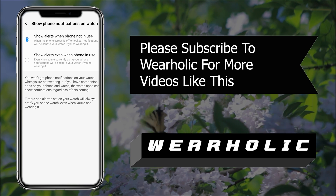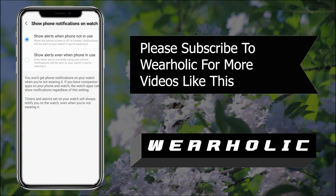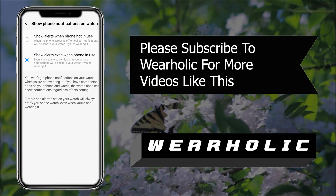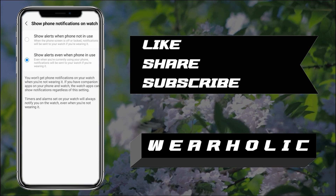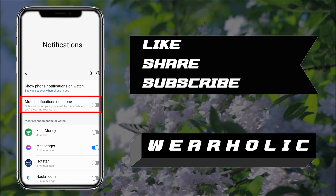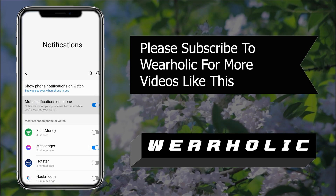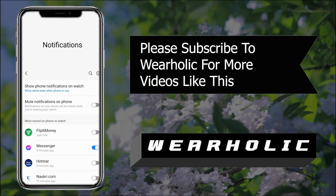If you select the first one, you will see notifications on your watch only when you are not using your phone — so if your phone is unlocked, you won't get any notifications. The second option will send a notification to your watch even if you are using the phone. I would recommend selecting the first one, as the second will push irrelevant notifications to your watch. Now go back. Here you will also see a 'Mute notifications on your phone' option, which disables the notification sound on your phone when notification sync with the watch is enabled. I would recommend keeping it disabled.